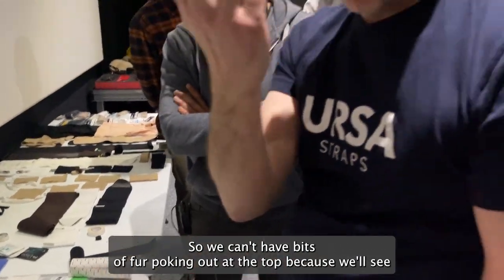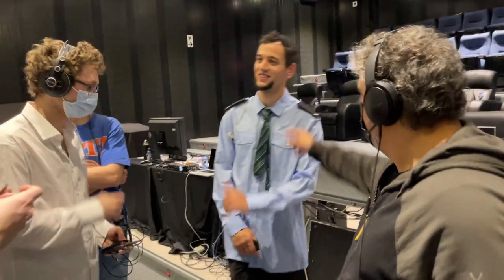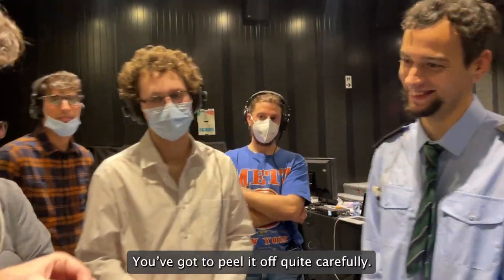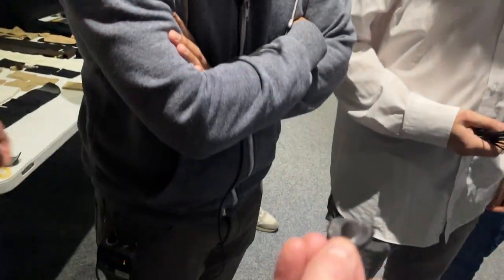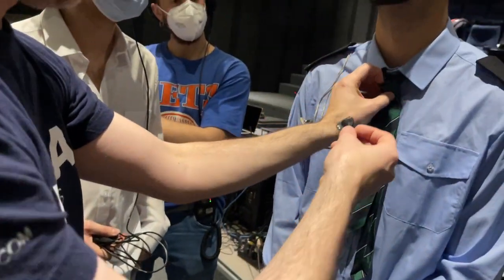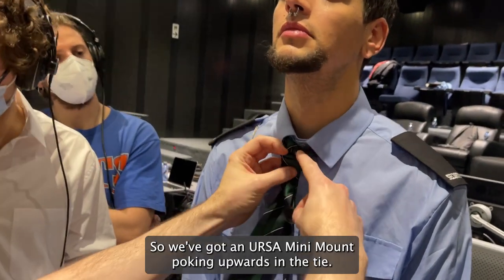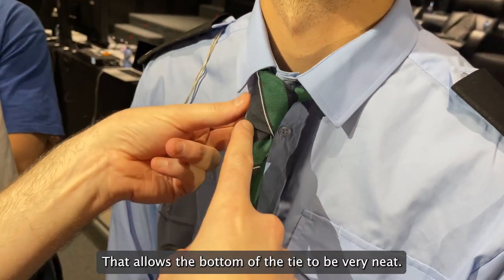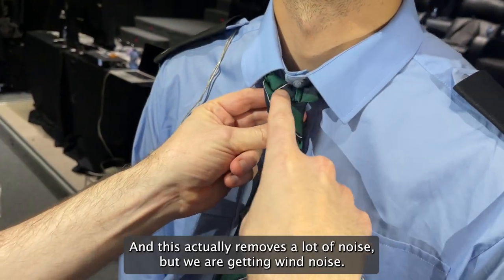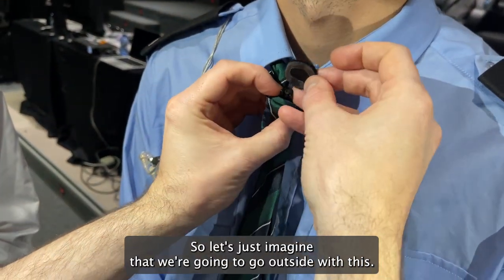We can't have bits of fur poking out the top because you'll see the fur. Now we've got to peel it off quite carefully — I just generally push my thumb down there to make sure it's stuck on, because sometimes if you peel it off it might actually peel off the protection. We've got a mini mount poking upwards in the tie — it's a really nice clean rig that probably sounds the best, allows the bottom of the tie to be very neat, and this actually removes a lot of noise. But we are getting wind noise, so let's imagine we're going to go outside with this.